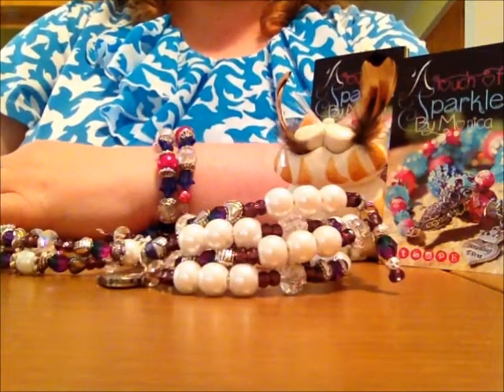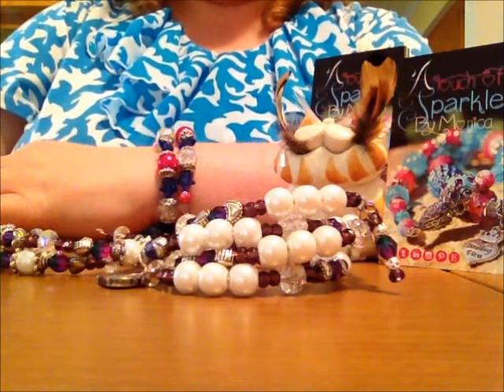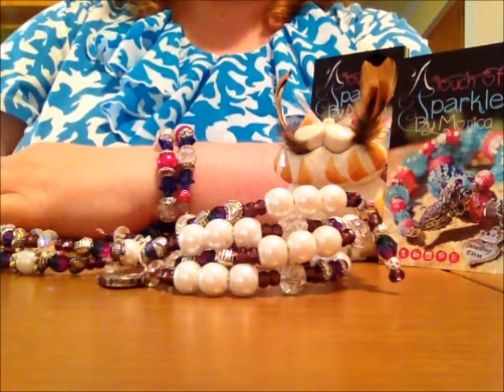Hi guys, this is Monica. I'm just doing a little video for some of my friends and family that were interested in the memory wire bracelets that I've just started making.